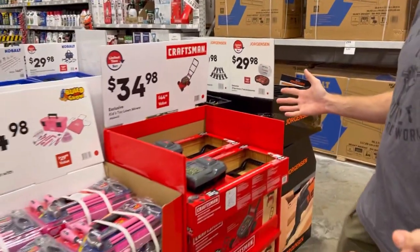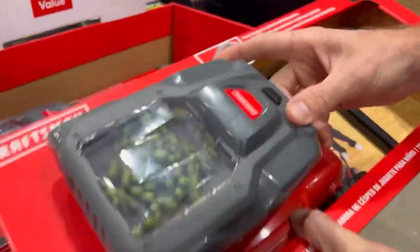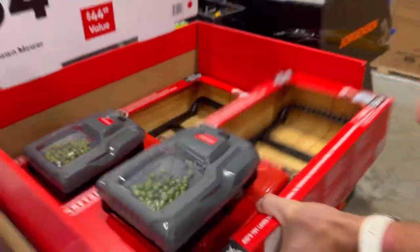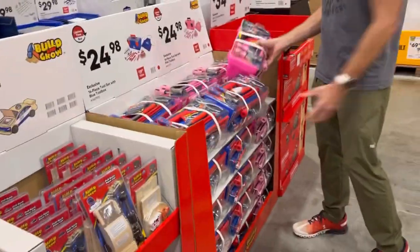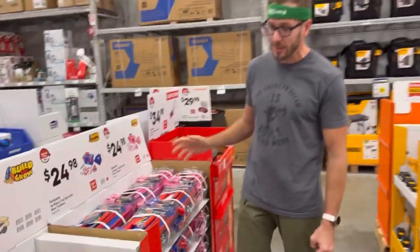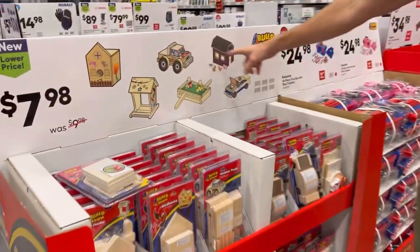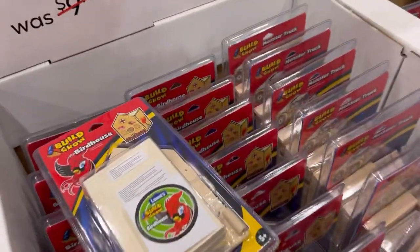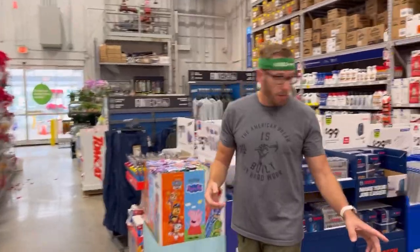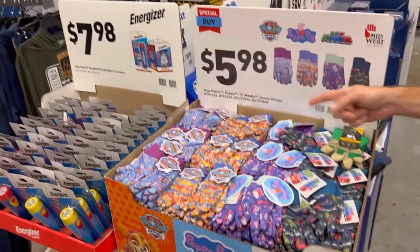Some gifts for the kids here — $35 for a push mower toy with balls inside that rattle when you move it. Toolkit sets in pink or red for whoever you want to give them to. Build-your-own race car kits and similar sets for $8 — a simple, hands-on gift for nieces, nephews, grandkids. Kids' gloves for yard work or projects to keep their little fingers safe. And Paw Patrol gloves — my niece loves them.